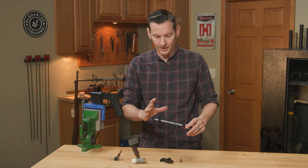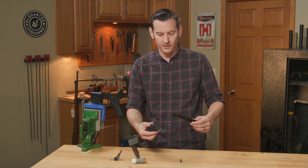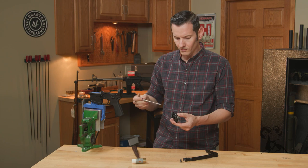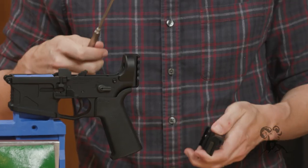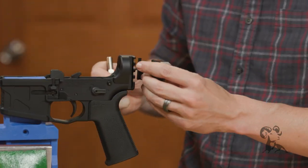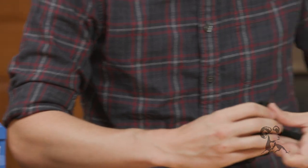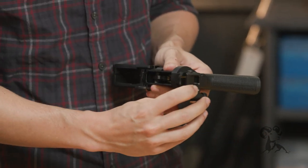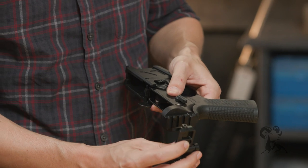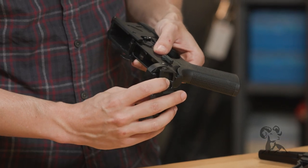Now we can install it to the lower receiver. You can set this up beforehand and then install it on the firearm, but I like to throw it on the firearm directly. As mentioned, standard is to fold to the left-hand side. Back out the screw and mount it to the 1913 rail. For height, you can move it up and down the rail as needed — I like to get the top of the folding mechanism flush with the top of the receiver.